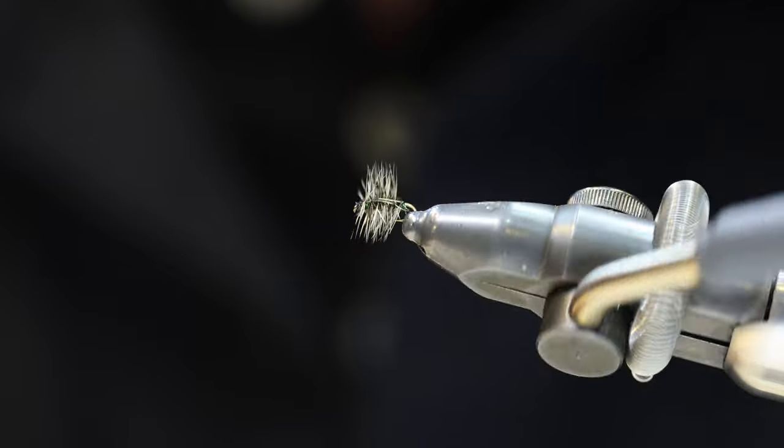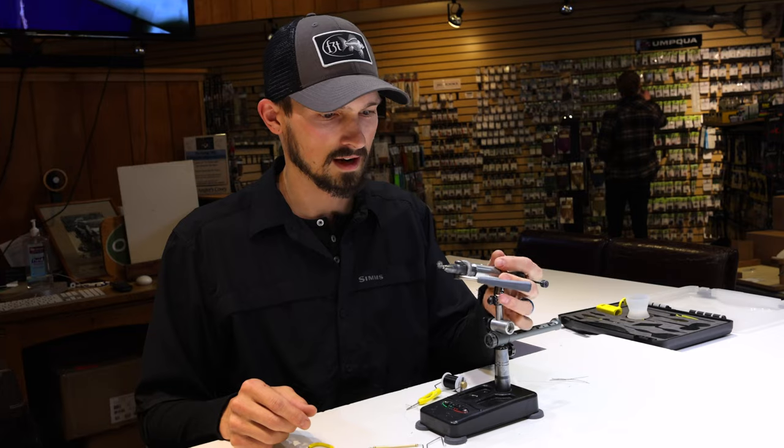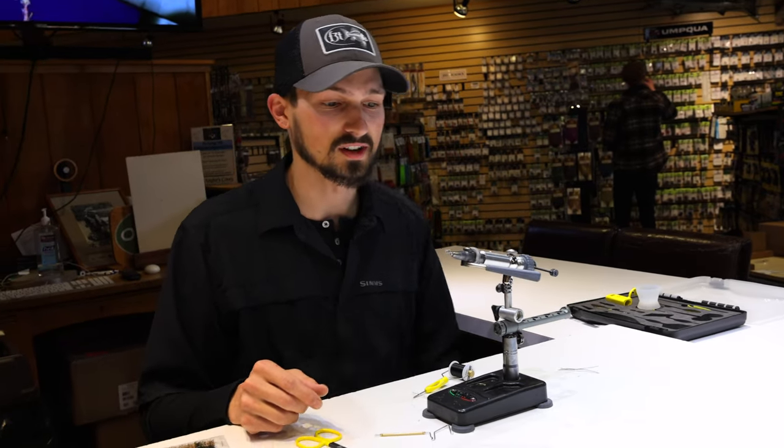An excellent midge dry fly — I don't keep a whole lot of midge dry flies on me, but this is one I would never be found on the water without. That's going to conclude our January Bug of the Month focusing on midges. Next month we are going to be focusing on leeches, so make sure you keep an eye out for our blog posts and videos pertaining to that. We'll see you next time.